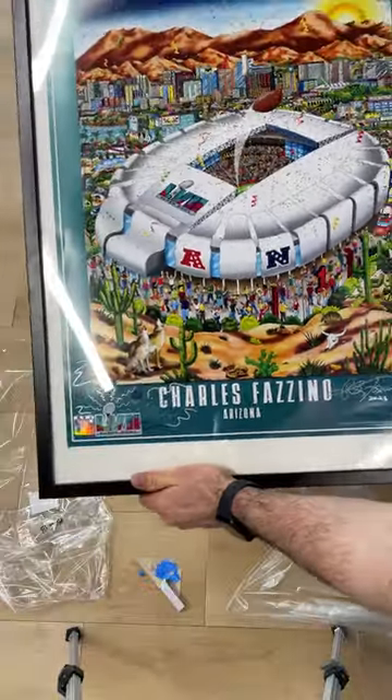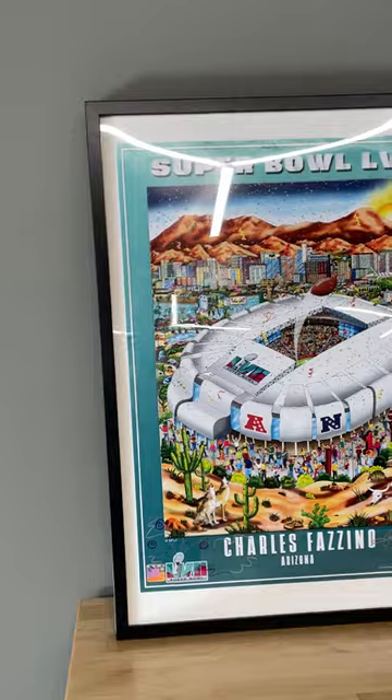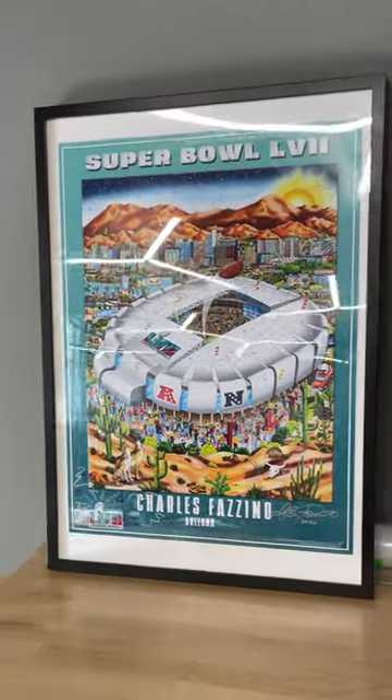Five winners were picked for identical signed prints just like this one. So everyone that commented on that original video, go check your DMs.